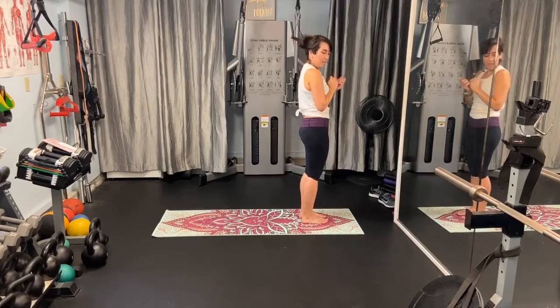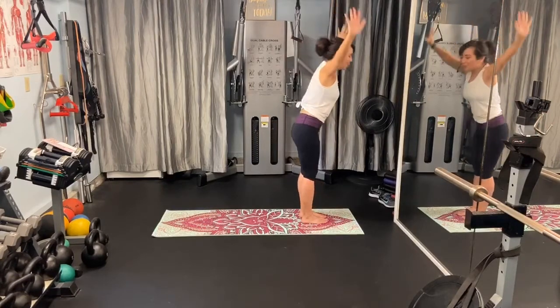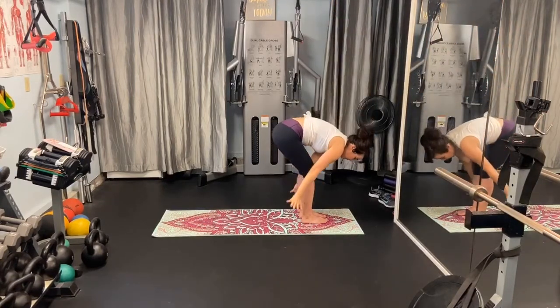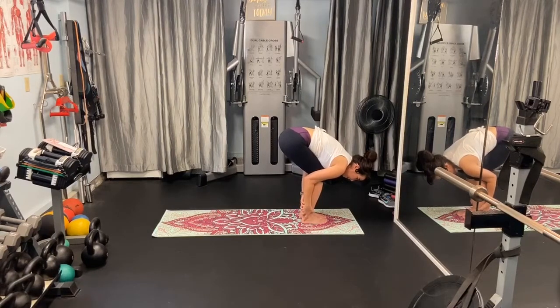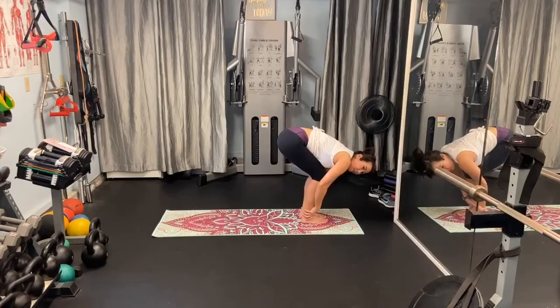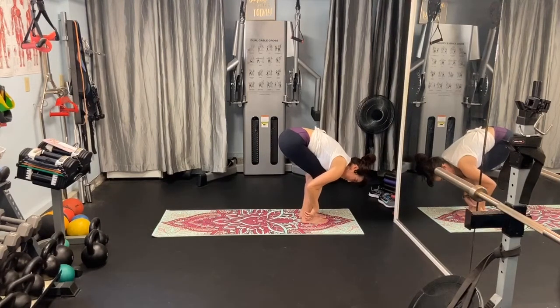So again, take one deep breath in, exhale, forward fold. You can bend the knees as generously as you'd like. You can straighten them a little — wherever you feel that stretch is today. I want you to be really aware of where you might be holding your attention today. If you're just coming out of Turbo King, you might be everywhere. So just be mindful of that.